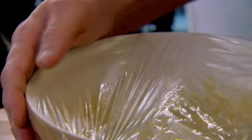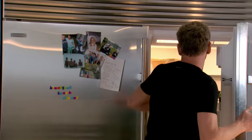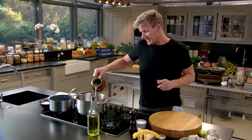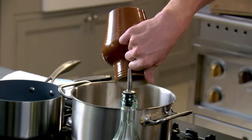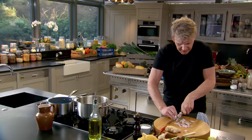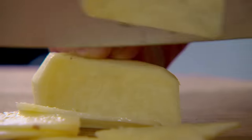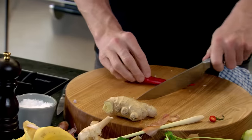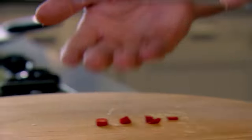As the banana fritter mixture rests, I'm getting on with my broth for the noodle and clam soup. Fish stock is the base — bring that up to the boil. Just take that broth to another level: in with chopped shallots, fresh ginger and a whole chilli, seeds and all. Just chop once and into the broth.